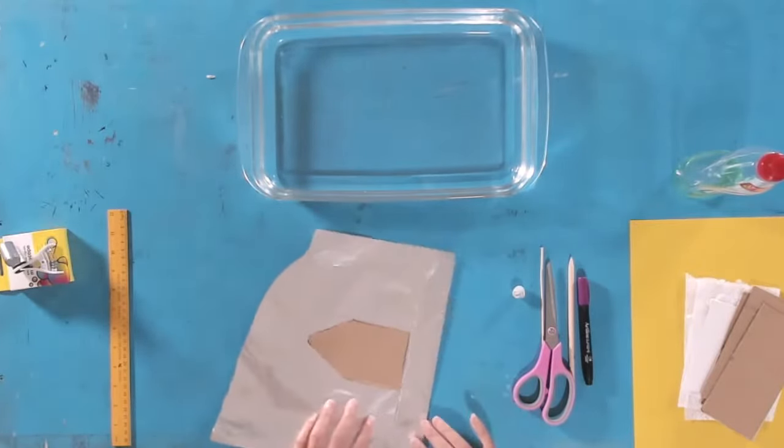Are you ready? Hold it at one end of your bowl and drop it in. If this works, the soap — acting as a surfactant — is going to break the surface tension and the boat should move all by itself. Remember our control boat just sat there. Let's have a look at our soap-powered boat. Three, two, one — wheee! Look at that, it moves!